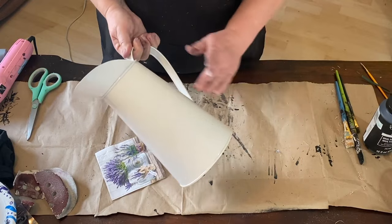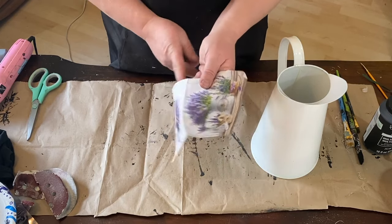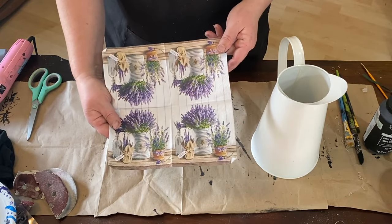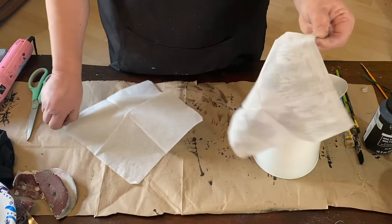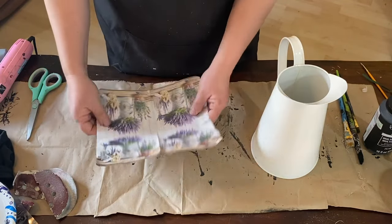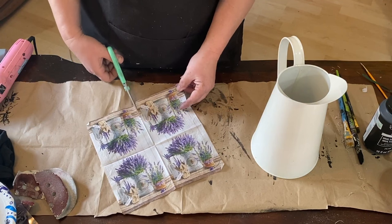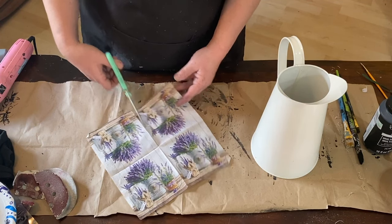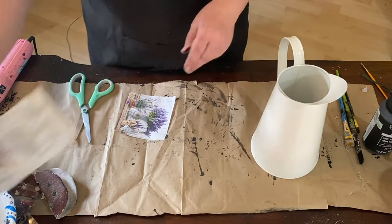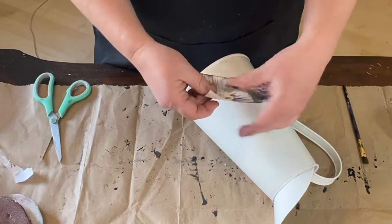This picture is the next thing I'm going to be doing, and I'm going to be using this napkin that I got last year from the Christmas Tree Shop. I just think it's so beautiful with this lavender display on it. This is a two-ply napkin so you're going to want to take the two plies apart and only use the picture part of the napkin. I'm going to cut one of the squares off the napkin and then rip the edges to make it look messy and distressed, careful not to rip the actual picture of the lavender.